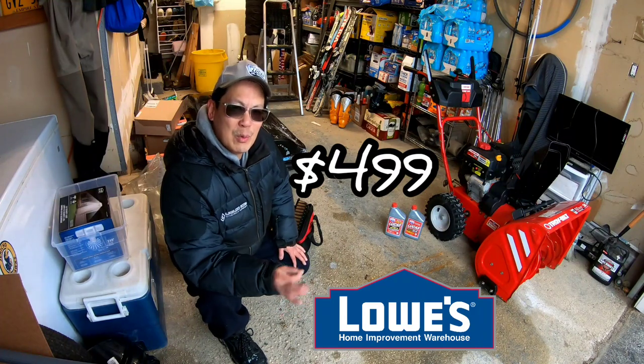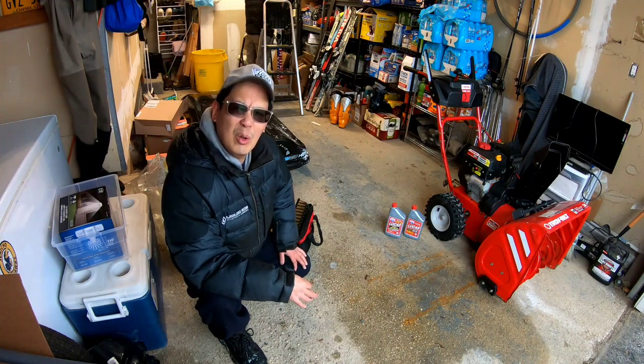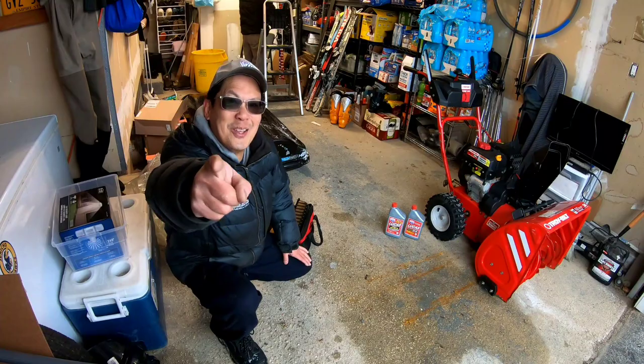I asked him last time I was over here when he was using it. I said, when was the last time you gave an oil change? And he says, oil change? I don't think I've ever given it an oil change. I don't even know how to do an oil change. Well, we're going to show you today!